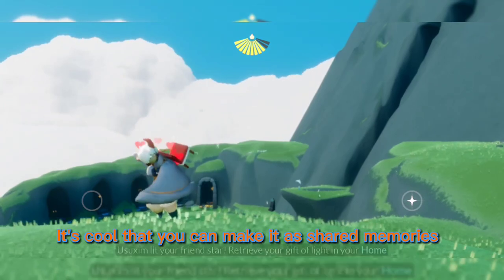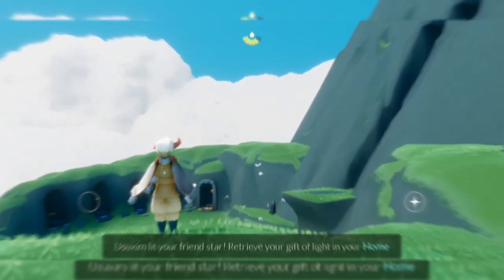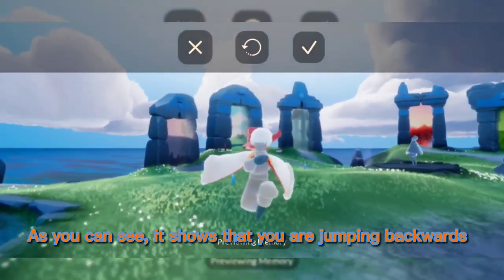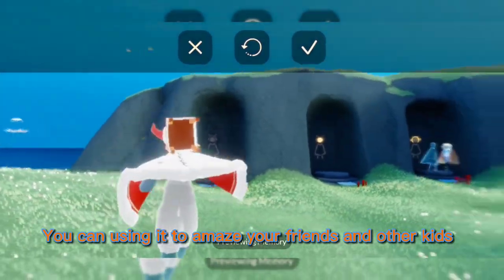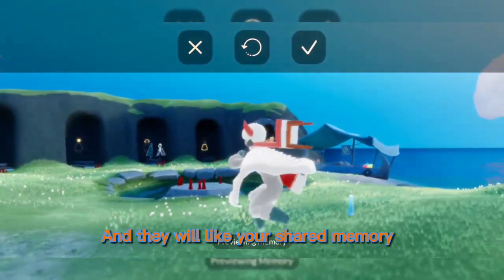It's cool that you can make it as shared memories. As you can see, it shows that you are jumping backwards. You can use it to amaze your friends and other kids, and they will like your shared memory.